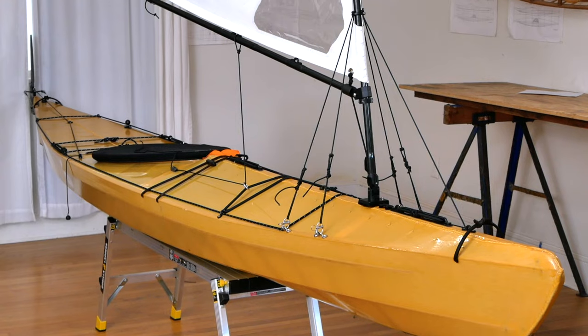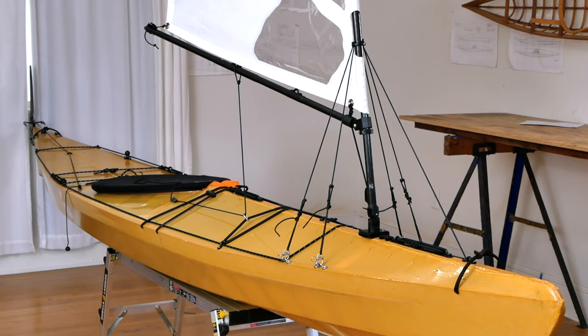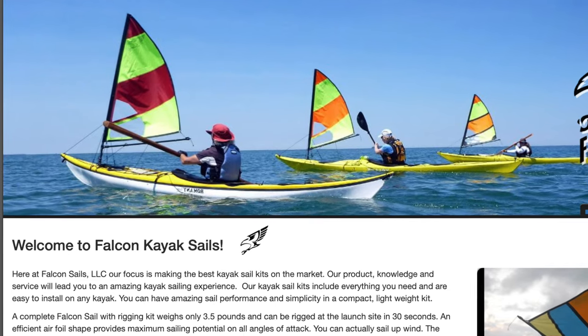Hey guys, Brian Schultz here with Cape Falcon Kayak. In this video, I'm going to show you how to install a Falcon kayak sail on one of our skin-on-frame boats. Before we get started, just to avoid any confusion, Falcon sails are not produced by us — they just coincidentally happen to share the same name.